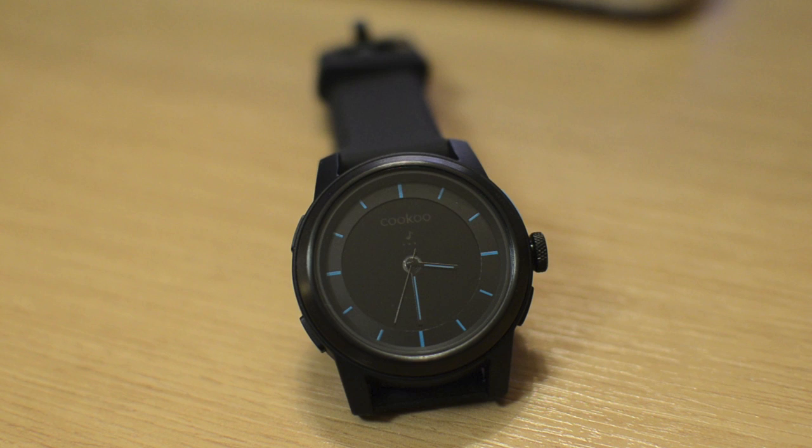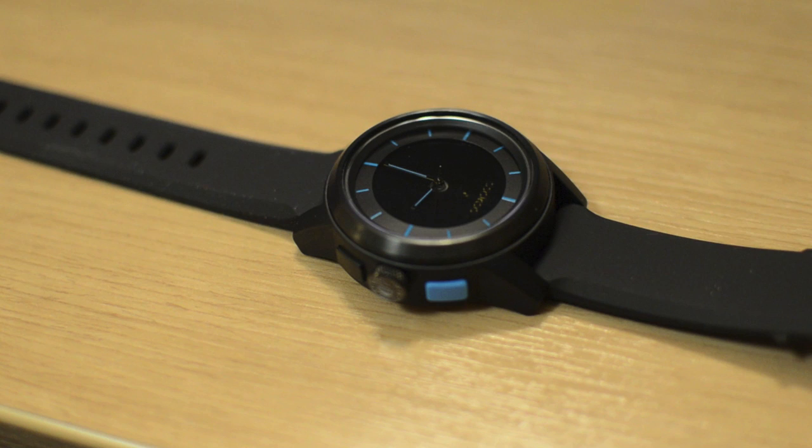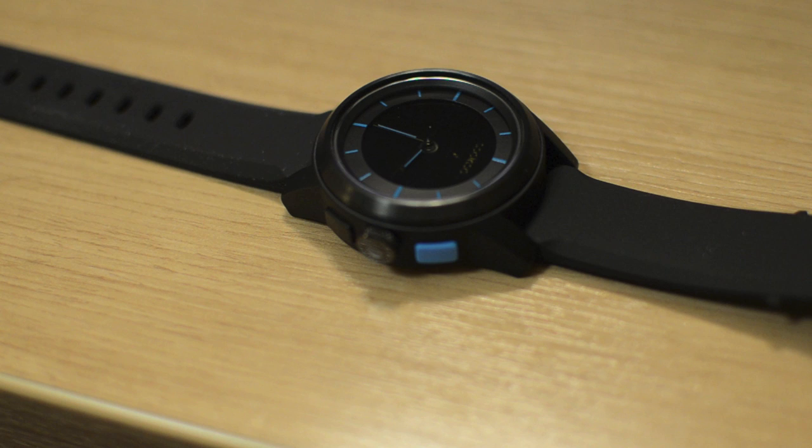The Cuckoo smartwatch is a new product for 2013 and part of a growing trend of smartwatches that connects to your iOS device such as the iPhone, iPod touch or iPad, and soon for Android devices as well. Unlike its competitor models such as the Sony smartwatch, iWatch and the Pebble, the Cuckoo smartwatch is feature limited. However, the company does hold to make up the comparable lack of functionality with a beautiful design, outstanding battery life, and a low price of $129.